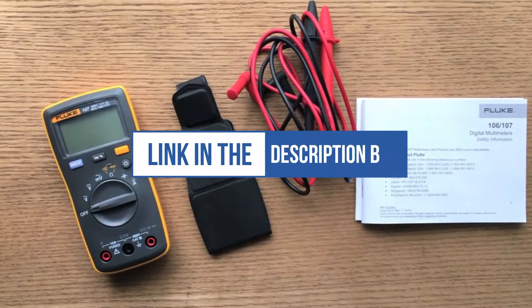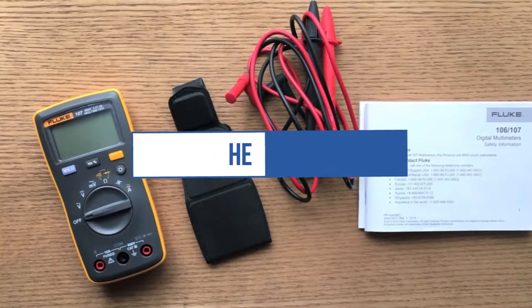You can find the purchase links for all the products mentioned in this video down in the description below.